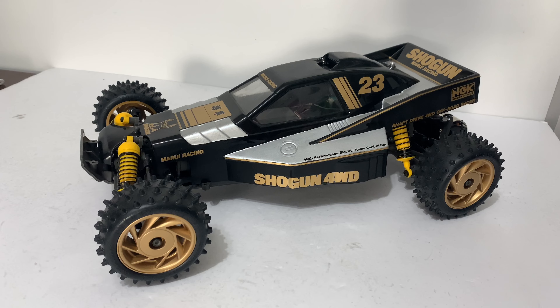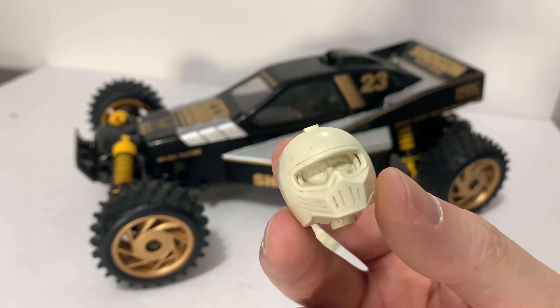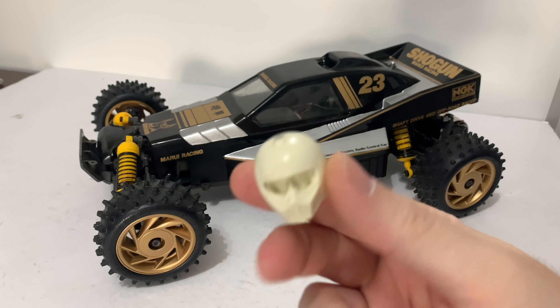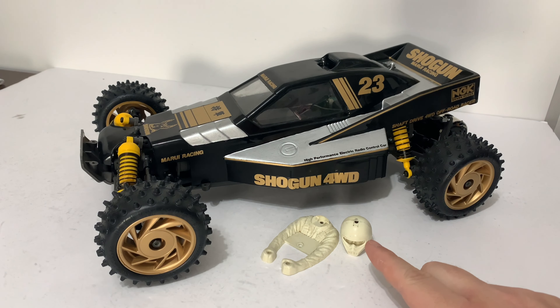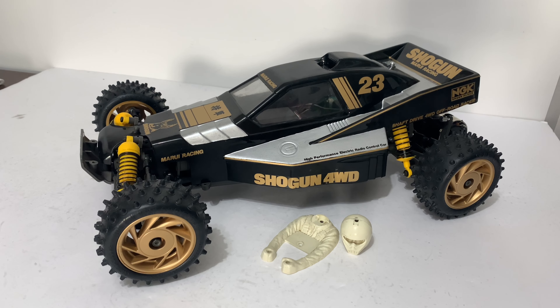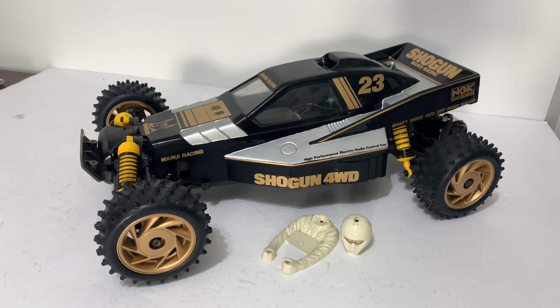Big thank you to Keith because we now have the genuine driver figure which is awesome, and if you've not seen the Marui one before the face is separate on the inside which is a little bit different. So I'll have to dig out - I think it's orange suit, black seat belt, silver buckles and I think it's a silver helmet from memory. So we'll dig both paints out and clean these up first.